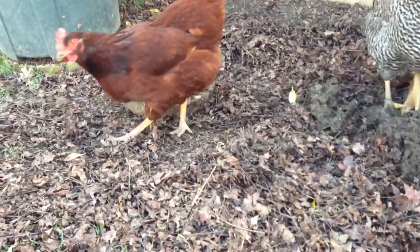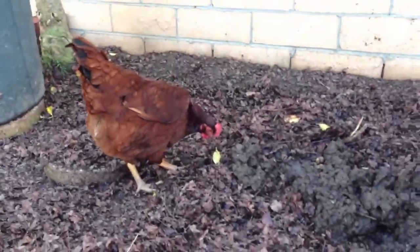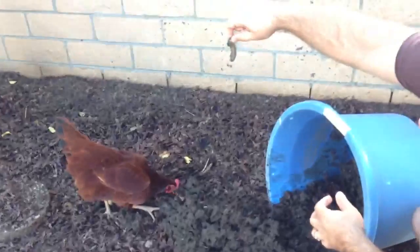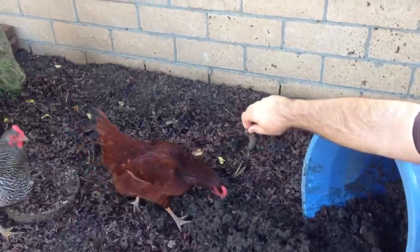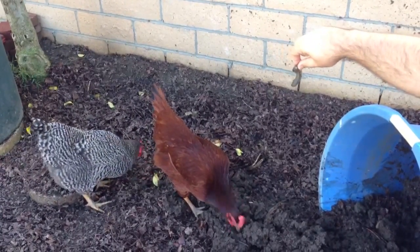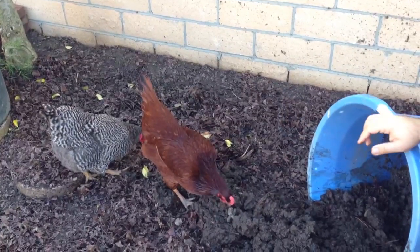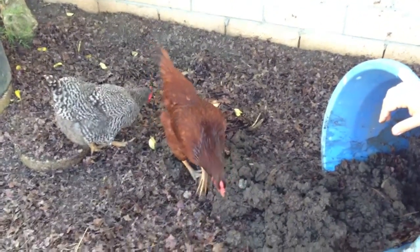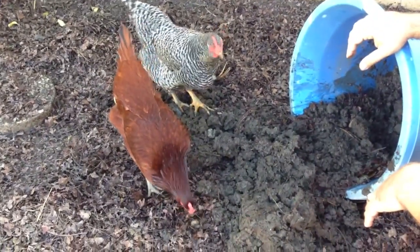Come on, Michelle. Oh, look at the size of this one. Come on, Red — the big dog here. They're busy. They're grubbing down on these grubs.